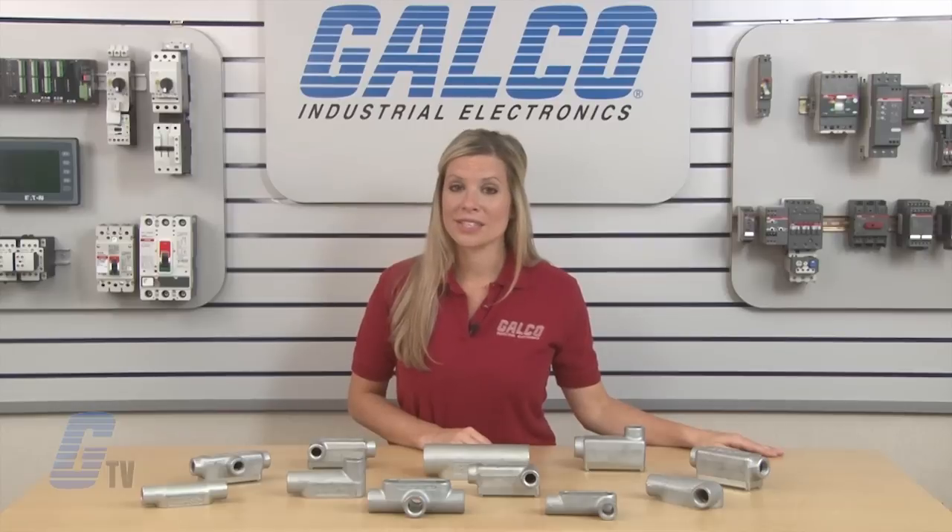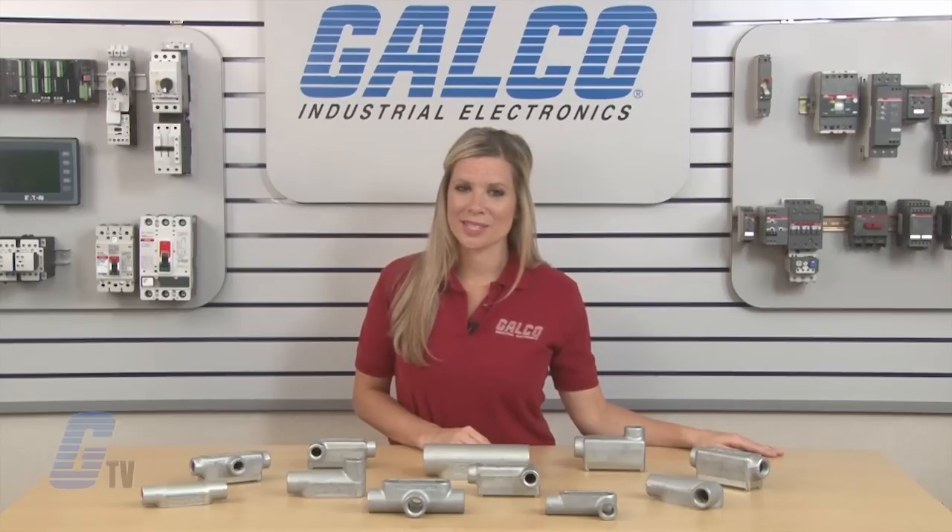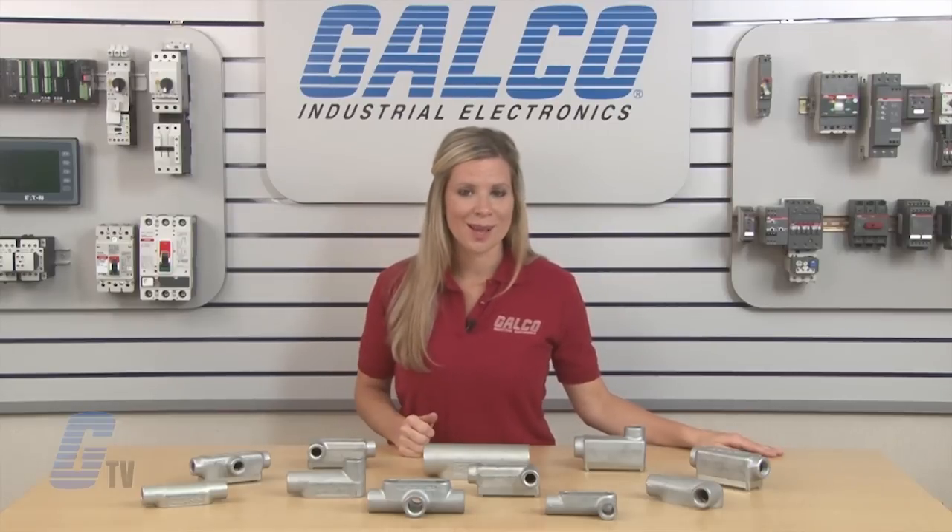Krauss-Heinz Conduit Series of conduit bodies, along with thousands of other products and services, are available at galco.com.